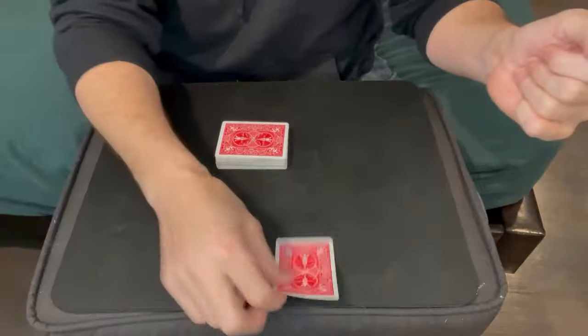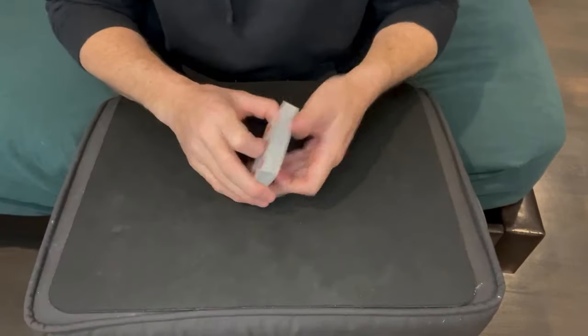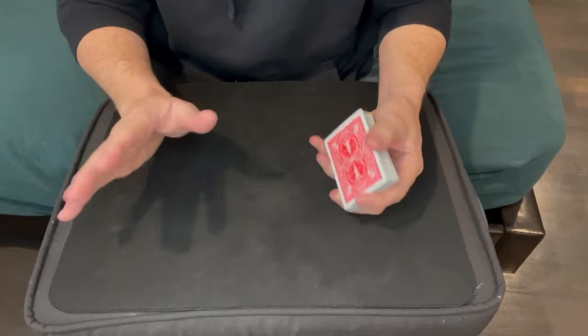For some reason they decided to take — I think it's a low card — the five of hearts. Another great thing about this trick is that it's instantly reset and you can do it again. Now it does take a little bit of setup, but not a lot, so let me show you.